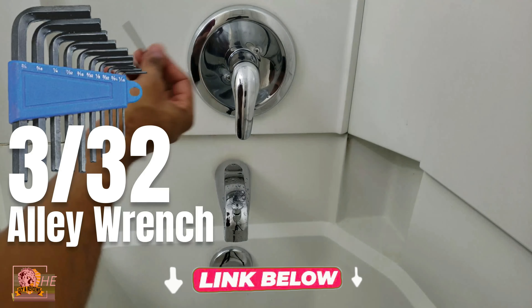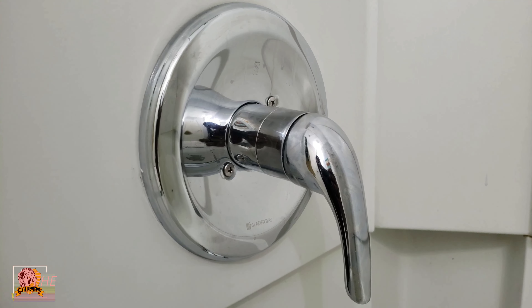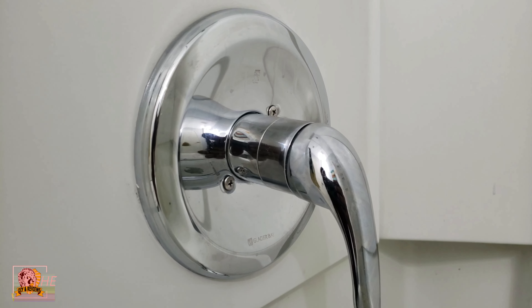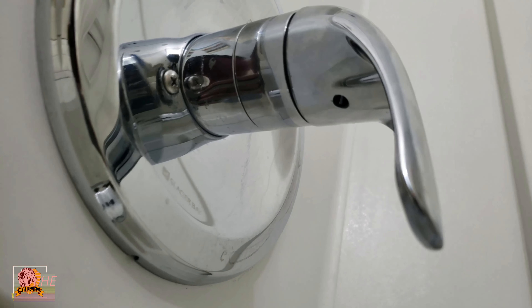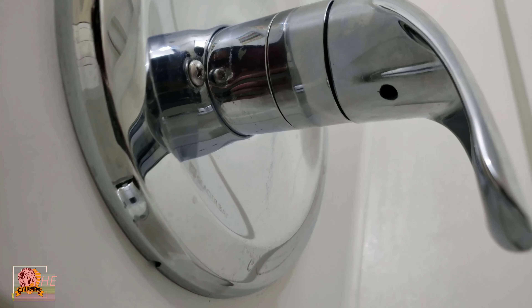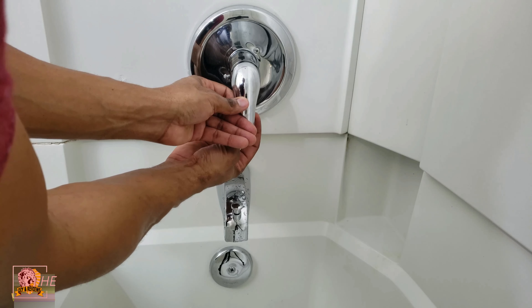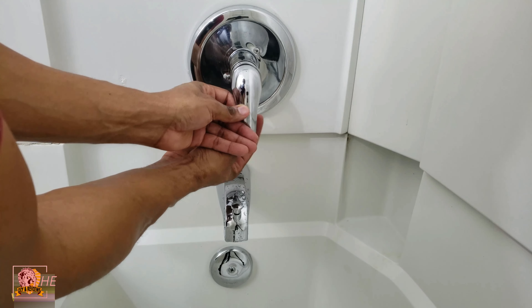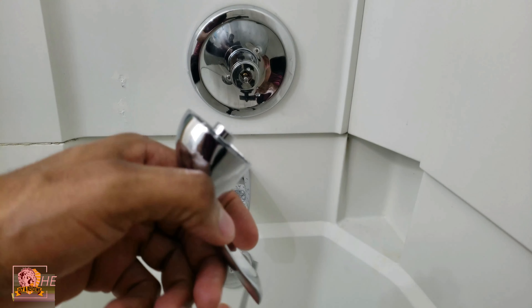So I'm gonna stick this under here — I'll show you a little bit more detail on how to do it — but you stick this down here and you'll catch a screw, and then you turn it the opposite direction, which in my case would be clockwise, and it immediately comes loose. Just a couple turns and it comes loose just like that.